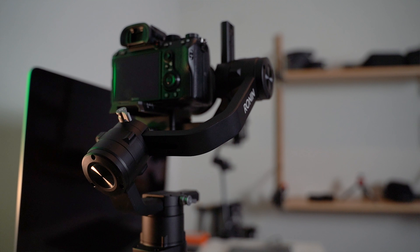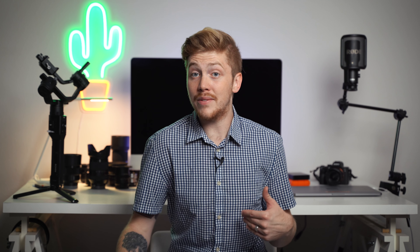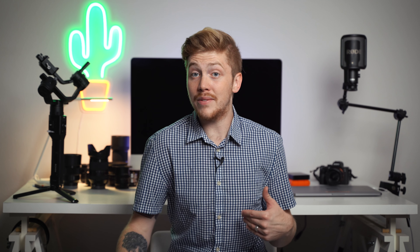I knew there was going to be more software integration with this gimbal, which I really, really love. As far as the smoothness of this gimbal, I think it is really great. I've used it for several weddings, probably a dozen shoots, and I really like it.